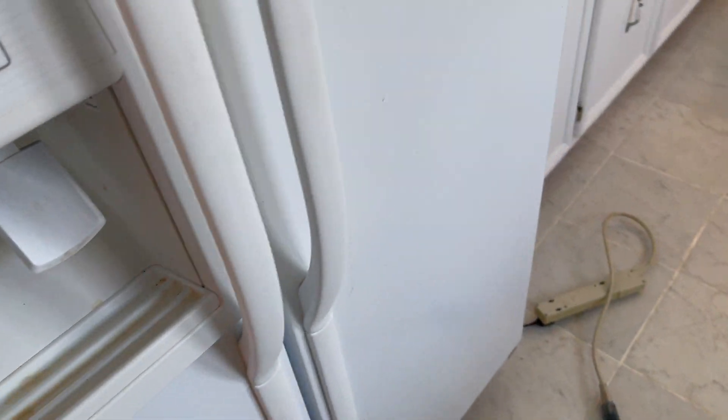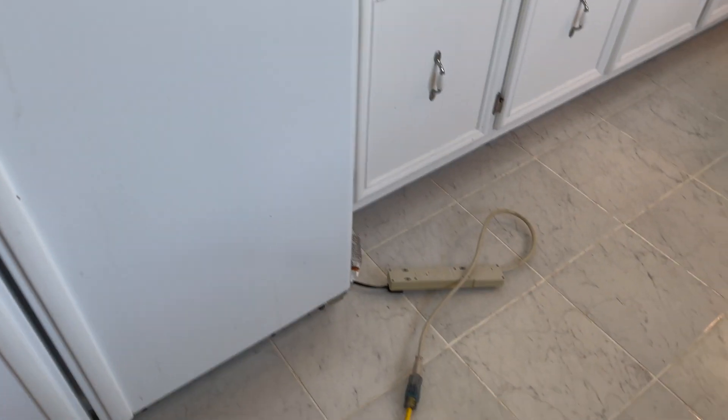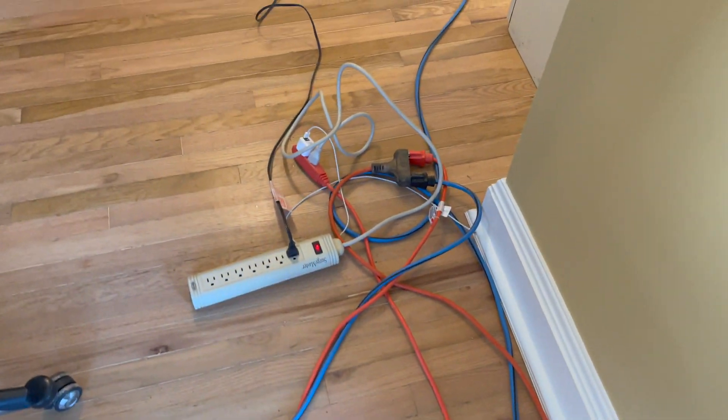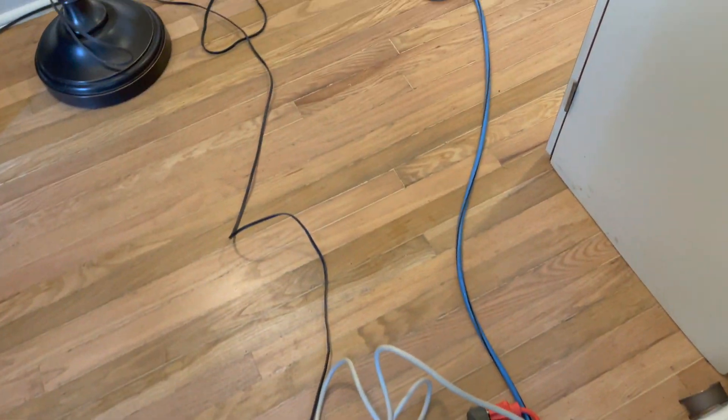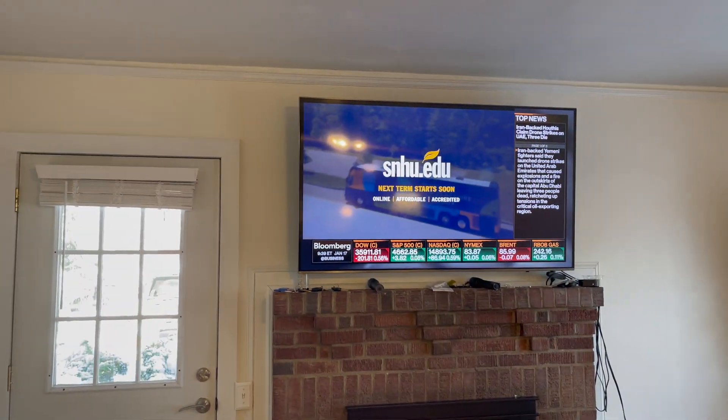The power actually is back on now — it just came on. We had to keep the fish tank heated, and we had to keep this refrigerator on.